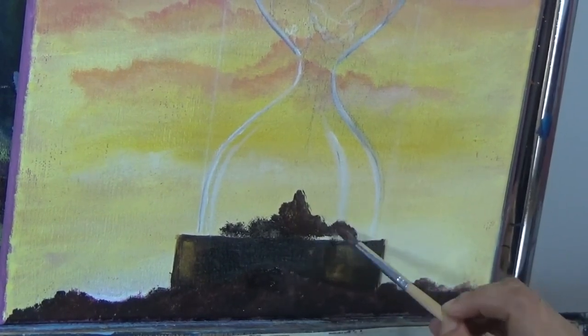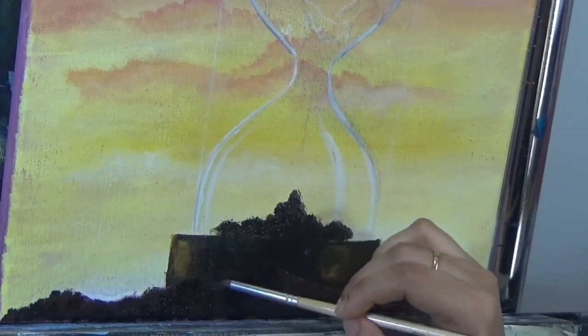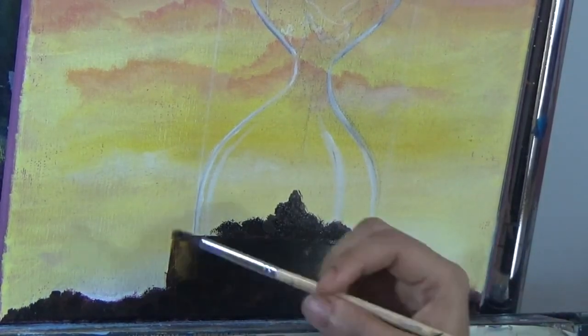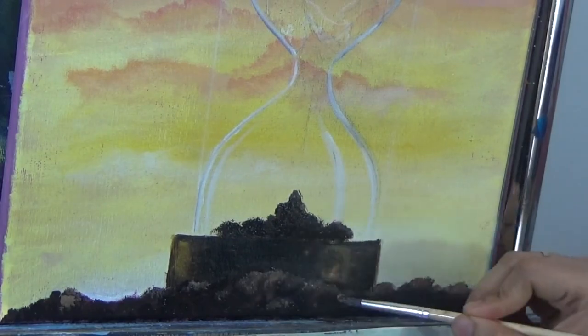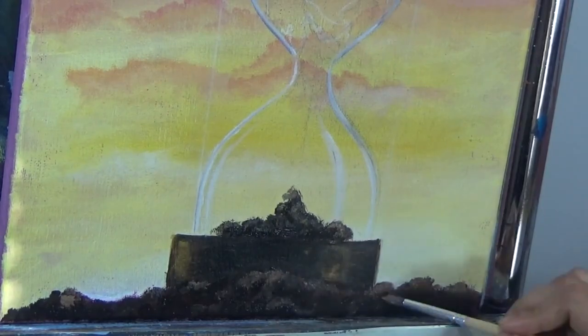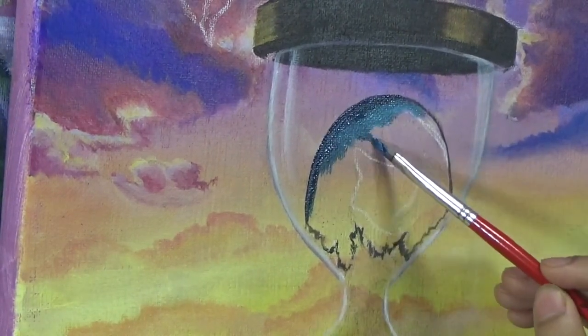At the bottom of the hourglass I painted some debris. I took a bristle brush with a dark mix of brown and black — you can throw in a little blue as well. I added texture to the debris both inside and outside the hourglass by creating a lighter mix of the same brown-black by adding a little yellow and white. Don't add too much white or it will look artificially sparkly rather than like dirt.